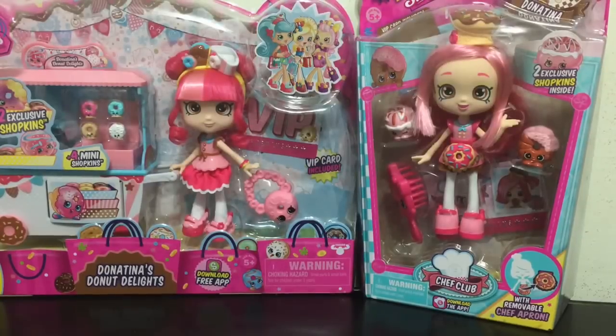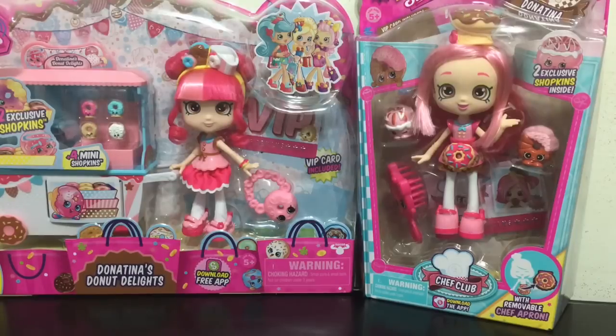Hey everybody, this is Blue Ducky and today in this video I have the two versions of the Shopkins Shoppies Donut Tina. We have the original Donut Tina which came with the Donut Delights set, where she got a cart and some exclusive Donut Shopkins. And then I have the new version of Donut Tina for the Chef Club.